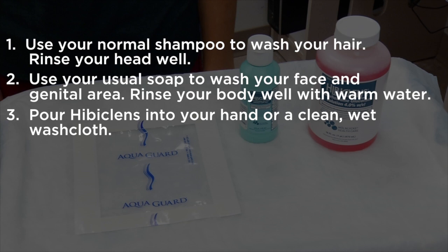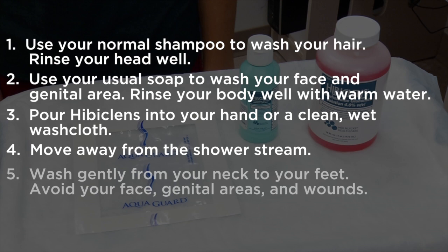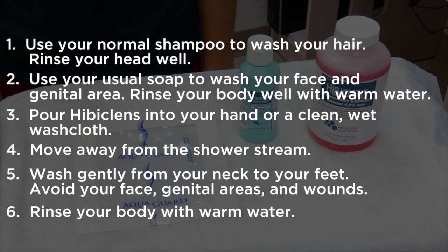Open the bottle of Hibiclens and pour some into your hand or a clean, wet washcloth. Move away from the shower stream so you don't rinse the Hibiclens off too soon. Rub the Hibiclens gently over your body from your neck to your feet. Don't put it on your face or genital area. If you have any wounds, don't put the Hibiclens on the wounds.